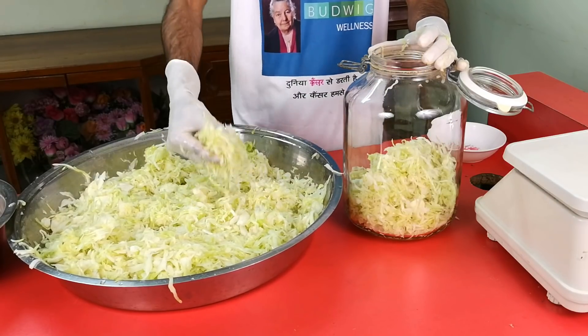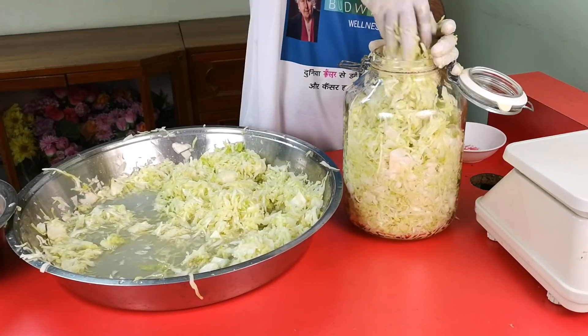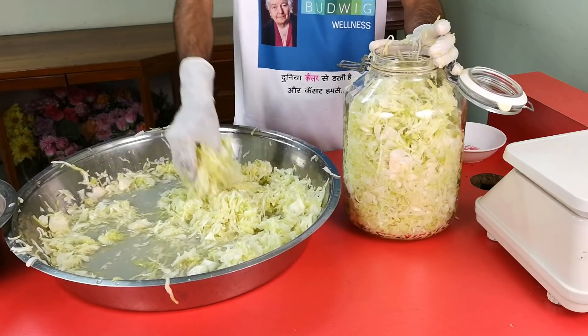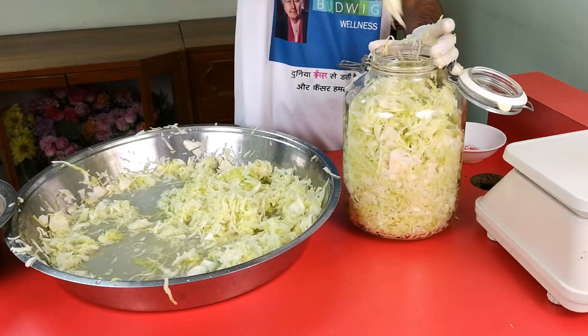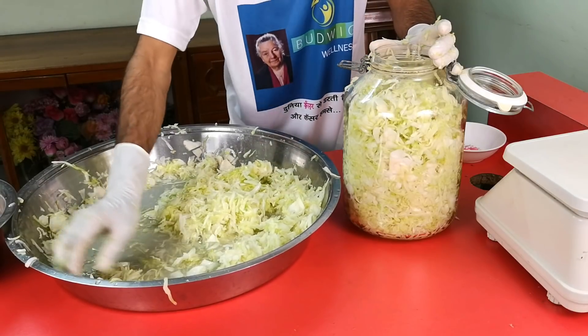Now transfer the cabbage to the fido jar, press it down and pack it tightly. Fill it nearly up to the neck, leaving a space of 2 or 3 inches.